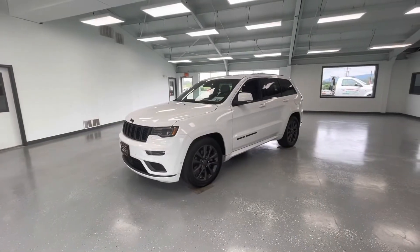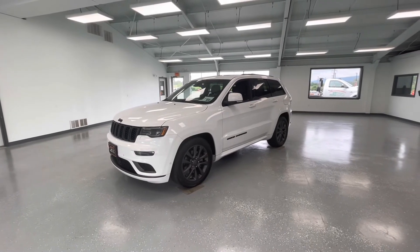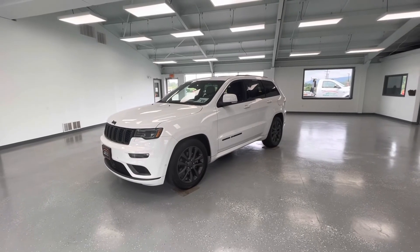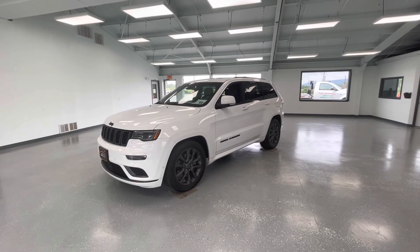Thank you all for watching. Please hit that like and subscribe to stay updated on any new vehicle here at All Things Automotive. If you have any questions please call 717-485-4224, option one for sales, or just stop out at 21518 Great Cove Road, McConnellsburg, PA.